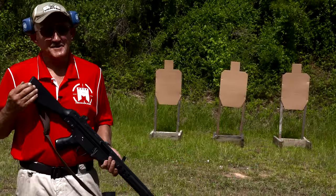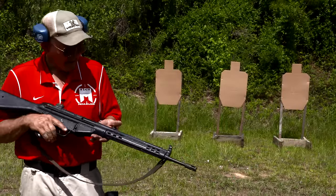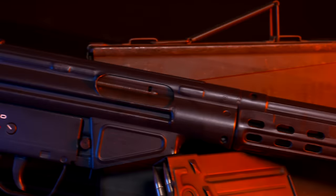Hey guys, I'm Jerry Mitchelok and I've got something here a little bit different. This is an H&K 91. I actually won this at the Second Chance Bowling Pin match, about 85 or 86. Richard Davis of Second Chance Body Armor — we used to give away all kinds of firearms. I've won several of these through the years over there. I kept this one.